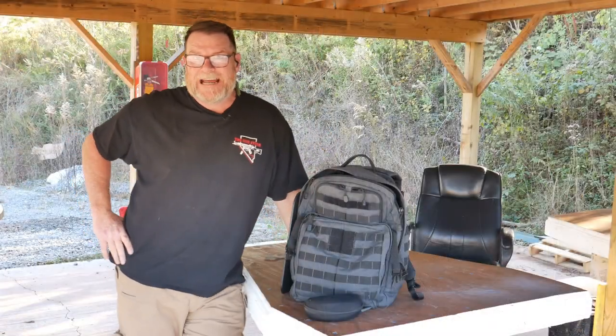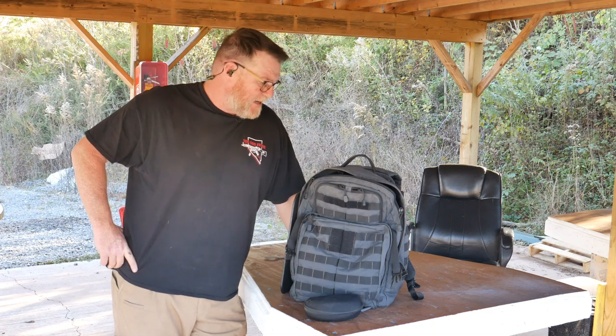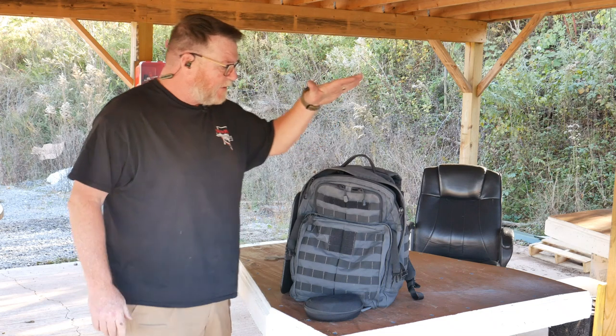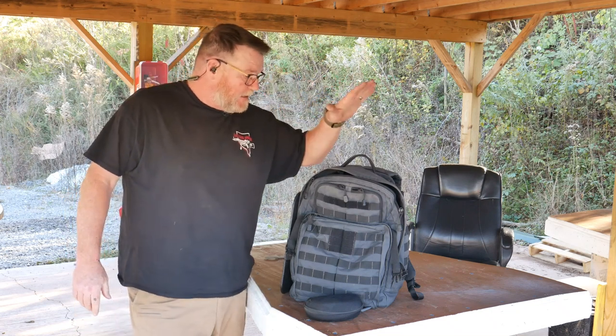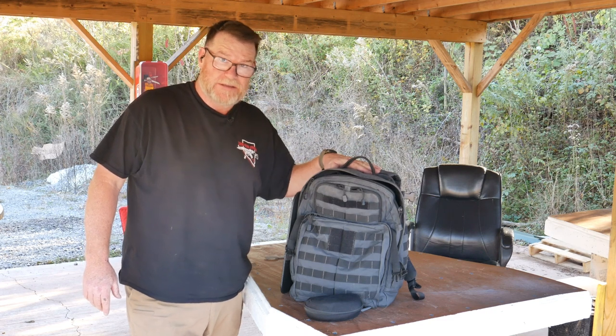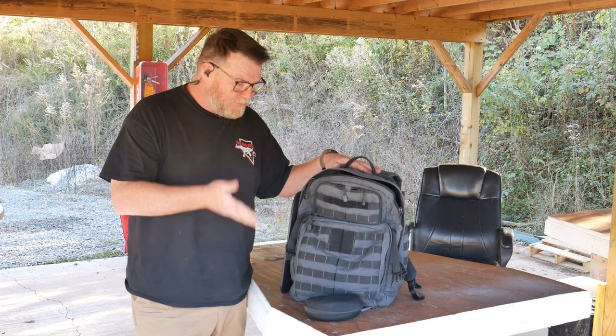All right guys, KB32 here. We're sitting out here at the Mithland County testing facilities. Today one of the things we're gonna be talking about — this is one of my favorite backpacks of all time, other than the 5.11 72-hour bag. This is the 12-hour and this thing has done everything for me. We'll do a review on this because I've had it and used it for about two or three years.